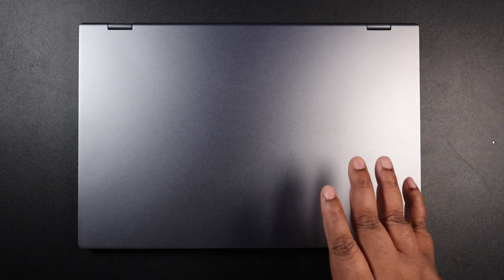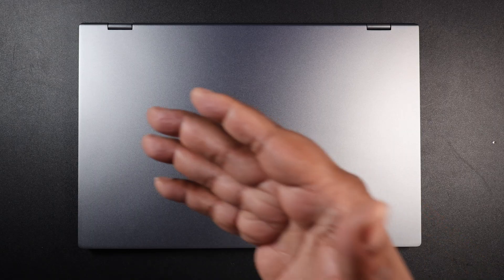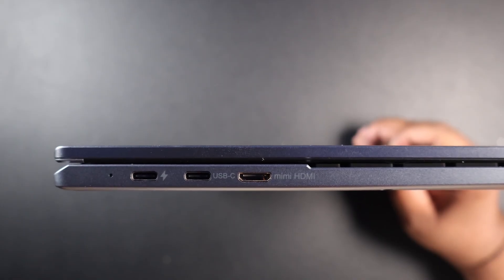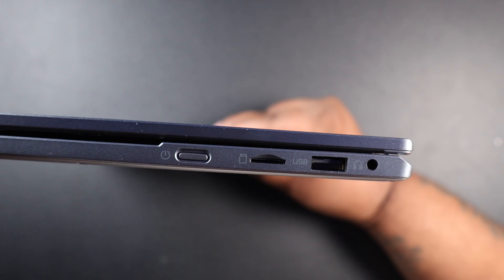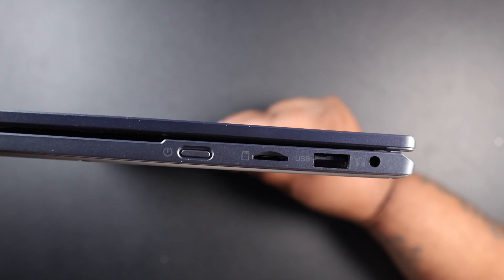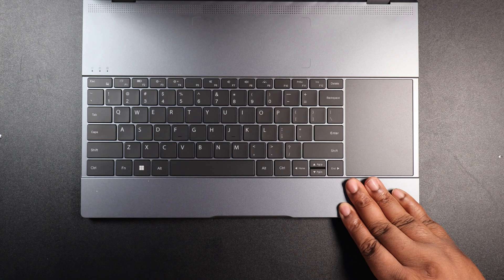This is the actual lap dock itself — 15.6 inches, definitely a nice size. Instead of doing everything on your S25 Ultra, Flip 7, or Fold 7, you've got a 15.6-inch monitor with a keyboard and trackpad. It has a nice aluminum body, cold to the touch. On the right side you have mini HDMI, USB, and a charging port. On the left side there's a power button, a micro SD card slot, a USB port, and a headphone jack.